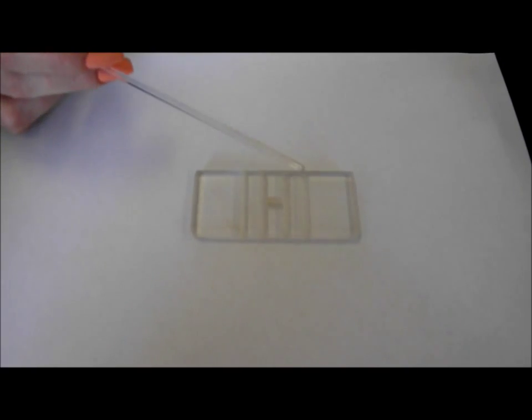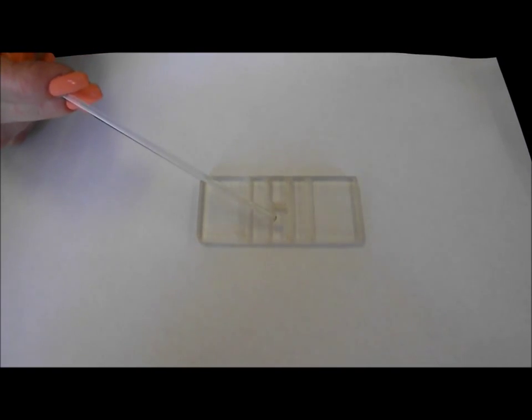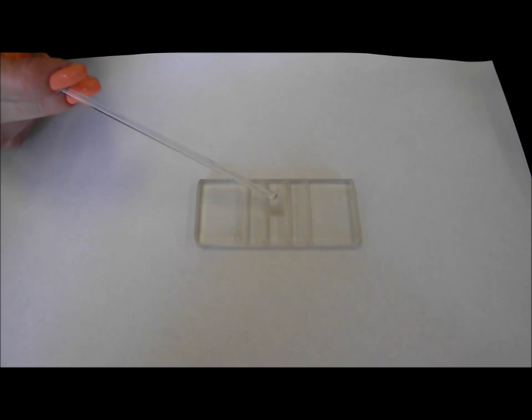The counting chamber is a thin glass plate with 4 troughs in the middle. There are three narrow stripes between them. The middle stripe is 0.1 mm lower than the others and divided with a trough. From the two sides of this trough there are the meshworks of Goryaev.